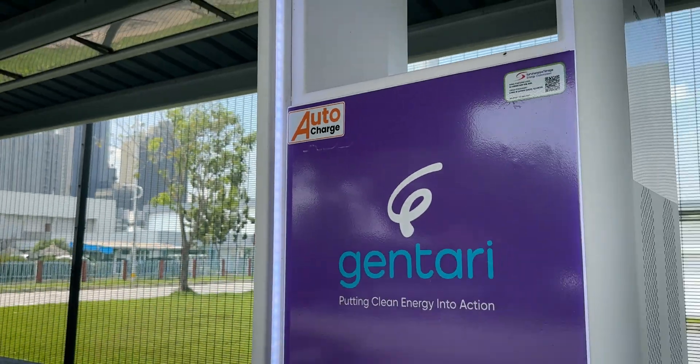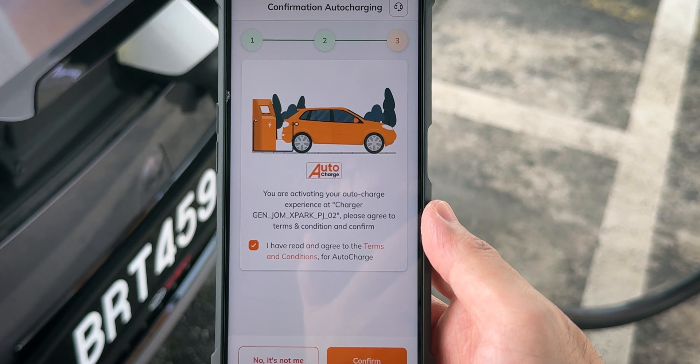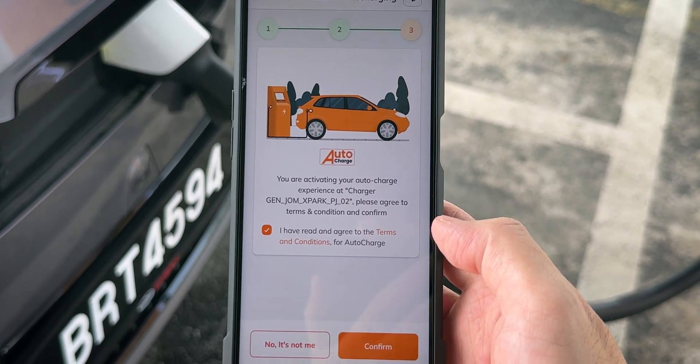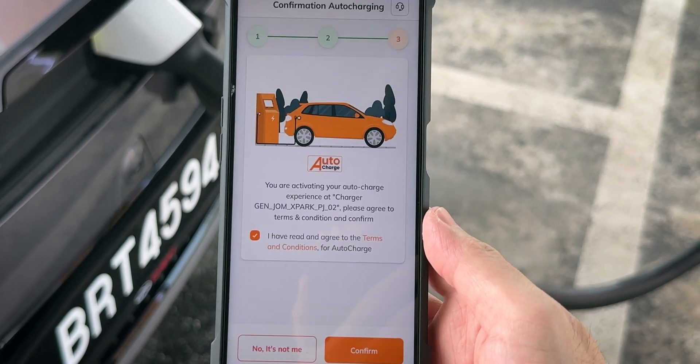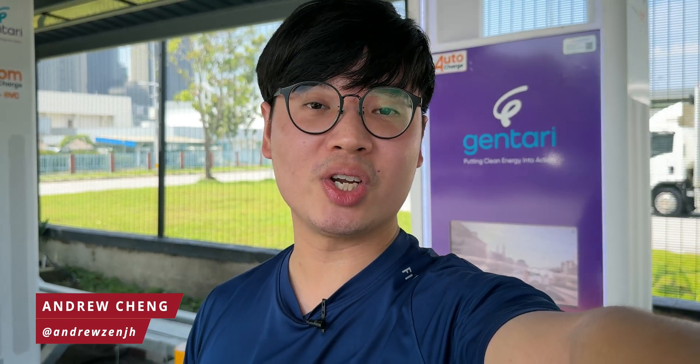That is the new Auto Charge feature by JomCharge. It really does make EV charging a lot more convenient, and while the registration process is a little bit iffy, it's just a one-time thing so it's not a big deal. If you like this video, leave a like, subscribe to our channel if you haven't already, and stay tuned for more good stuff here on this channel and nextdrift.com.